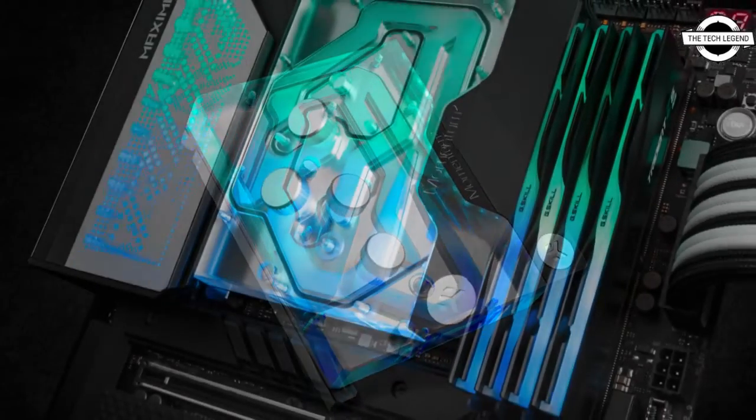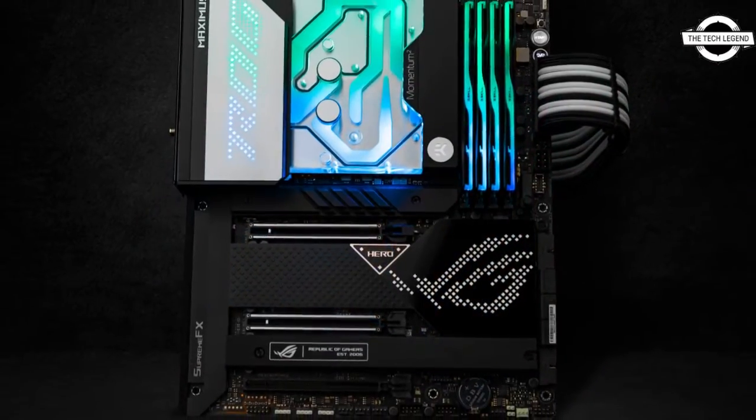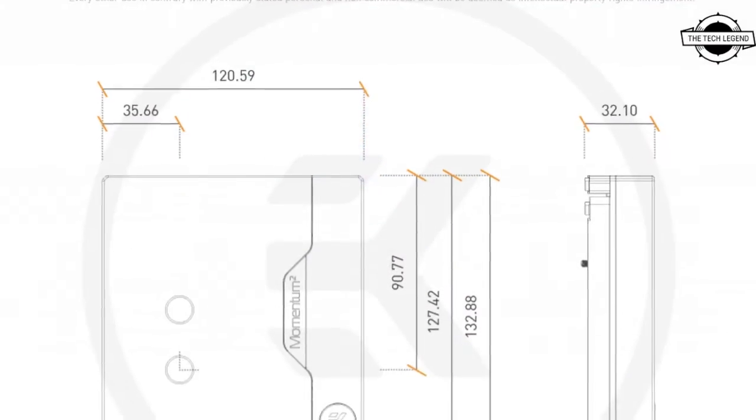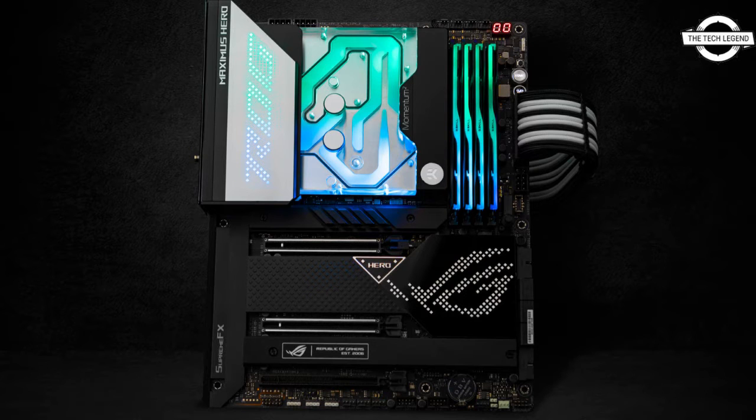It also comes with sophisticated DRGB lighting with a total of eight LEDs. They connect to a standard three-pin five-volt DRGB addressable header, or a Generation 2 header on the ROG motherboard.